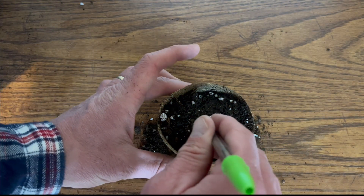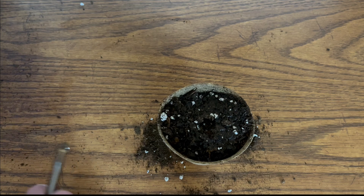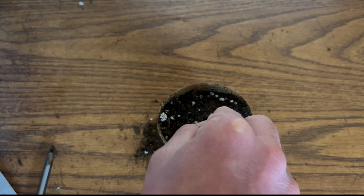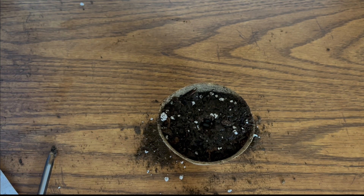Step number three: make a small hole, about maybe two inches or so, and go ahead and plant your seeds. I recommend taking two to three seeds and placing them right in that soil. The reason for two to three and not just one is that one seed could die and you'd be back to square one. If you plant two to three seeds, there's always a good chance the second or third seed will germinate and sprout through the soil.